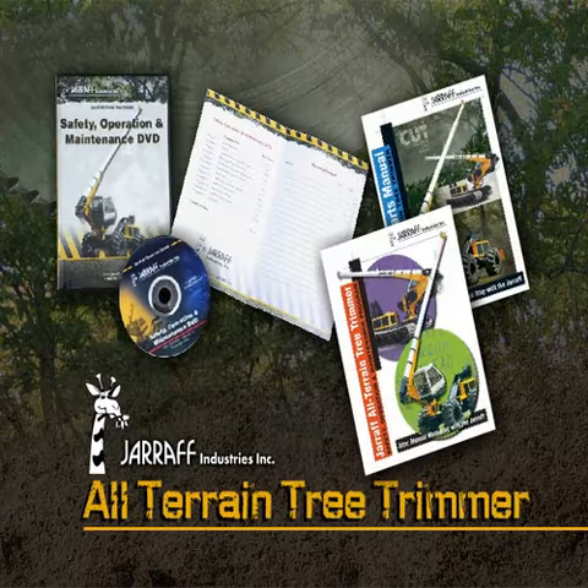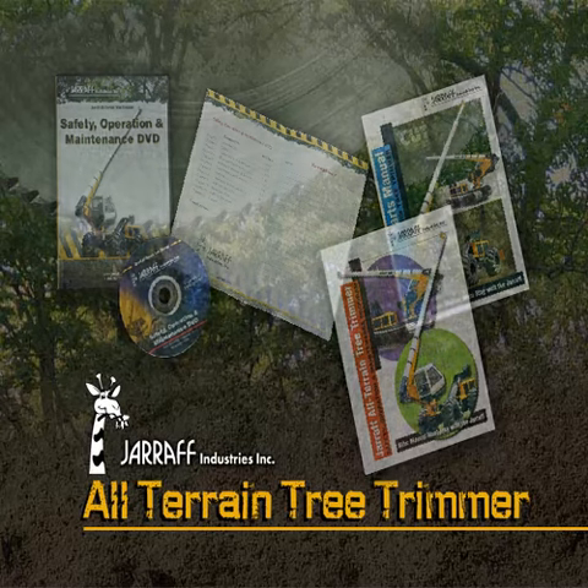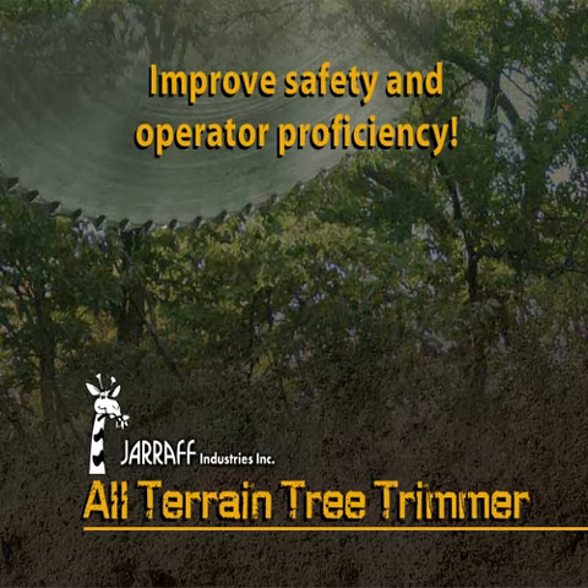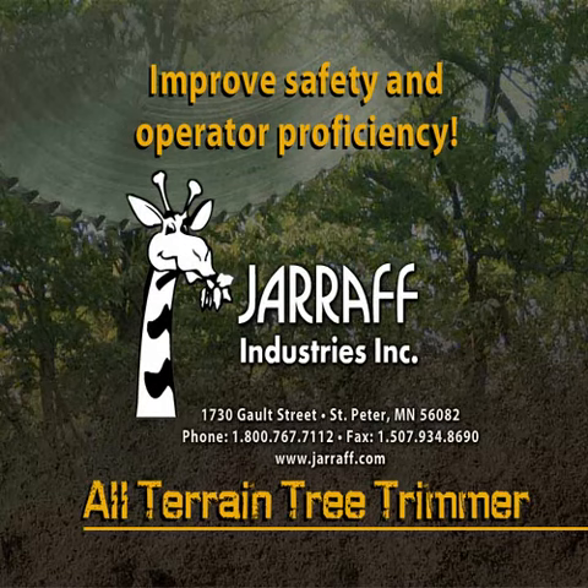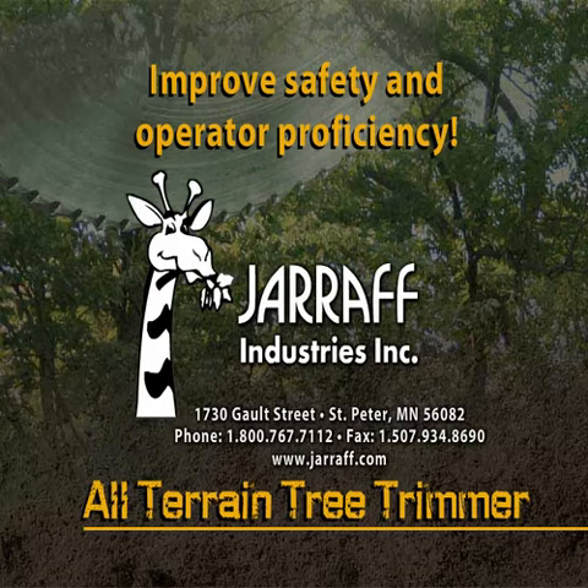Together, these tools provide operators with the information necessary to safely operate and maintain both wheeled and track model Giraffe All-Terrain Tree Trimmers. Improve job site safety and operator proficiency. Contact Giraffe today for more information about the Giraffe Safety, Operation, and Maintenance Program.